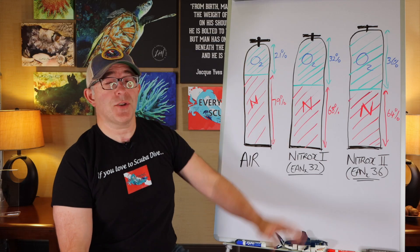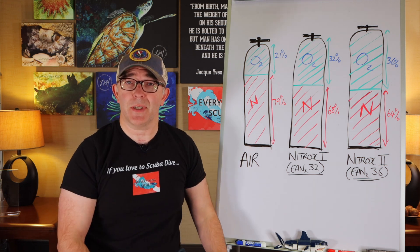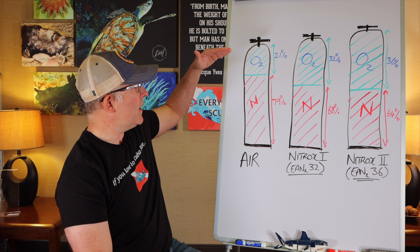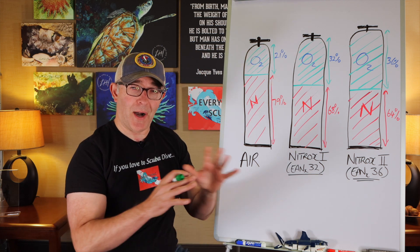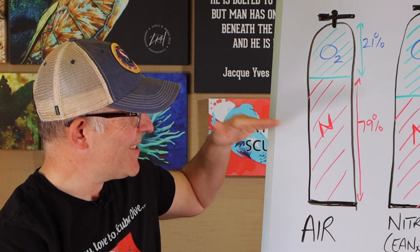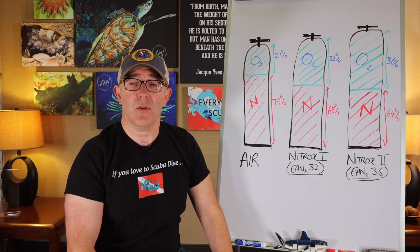I've got three cylinders drawn on the board here. Air is a gas made up of primarily oxygen and nitrogen — there are some trace gases, but for our purposes we'll eliminate those. So air is 21% oxygen and 79% nitrogen. That is the mix of gas that we breathe.